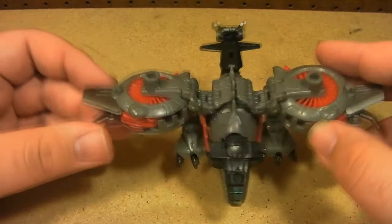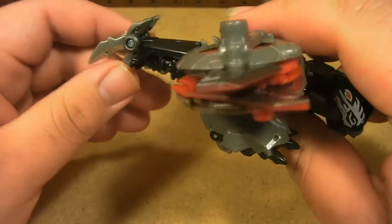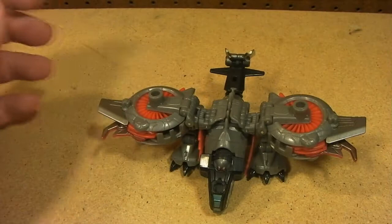I'm just going to briefly go over the hover mode because it's useless — it really is absolutely useless. There's just not much to say, I mean look at it, and that's it. Now let's get to the meat of this toy, the awesomeness, which is the bird mode.